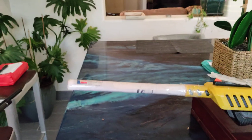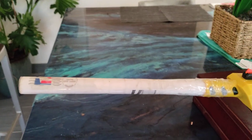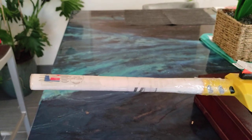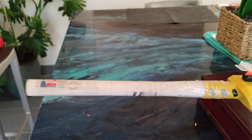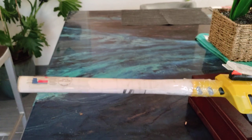One good thing we can do with a bill is roll that up and use it for something else. Roll it up like a burrito, put some clear packing tape over it, and attach it to the tip of your assault gun.